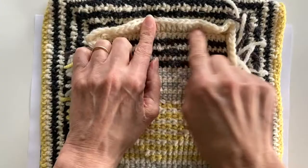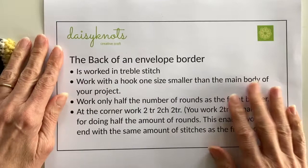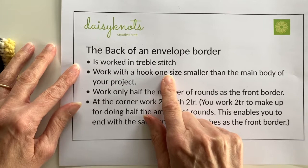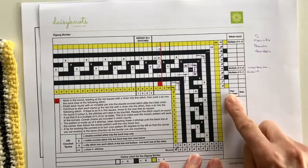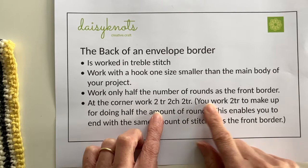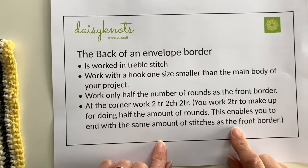All three rounds are now completed, which means we've now finished the front section of our zigzag border. It's now time to turn our attention to the back section of our envelope border. A quick recap on the back of an envelope border: it's always worked in treble stitch, you work with a hook one size smaller than the one used in the main body, you only work half the number of rounds as in the front border — so with 10 rounds in the front border, we work five rounds for the back. At the corner we work two trebles, two chains, and two trebles.